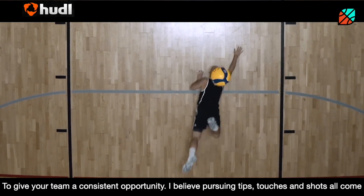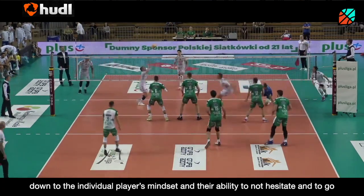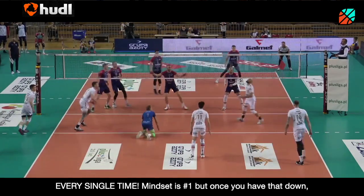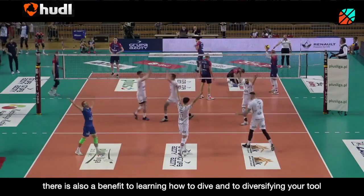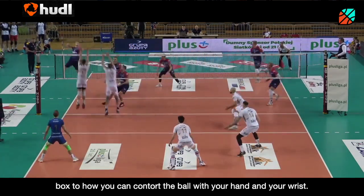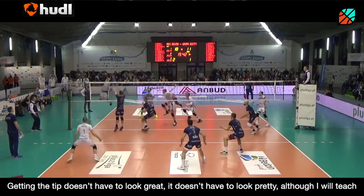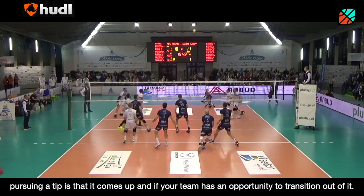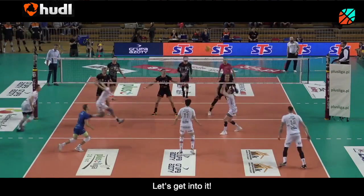To give your team a consistent opportunity — I believe pursuing tips, touches, and shots all comes down to the individual player's mindset and their ability to not hesitate, but to go for every single ball. Mindset is number one, but once you have that down, there's also a benefit to learning how to dive and diversify your toolbox — how you can contort the ball with your hand and your wrist. Getting the tip doesn't have to look great or pretty. The most important part is that it comes up and your team has an opportunity to transition out of it. So let's get into it.